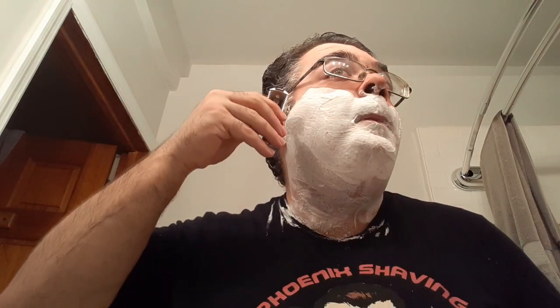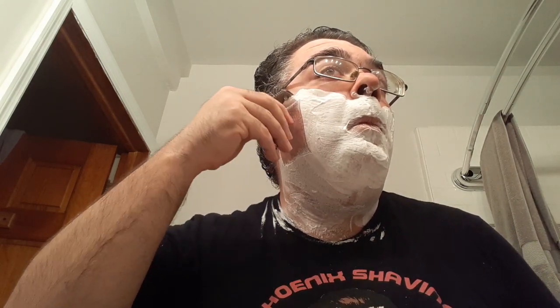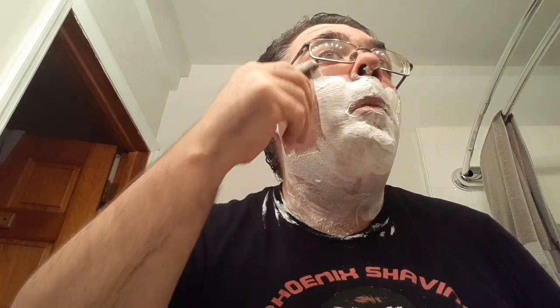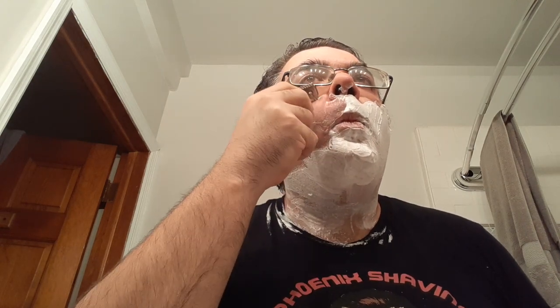Let's get to shaving now, everybody. Nice and easy. How's everyone's day going? Mine's going pretty good. Even though it's raining outside today, it's actually rather warm for January, like in the 50s here in Philadelphia — in the 40s or 50s, but for January in Philadelphia that's rather warm.